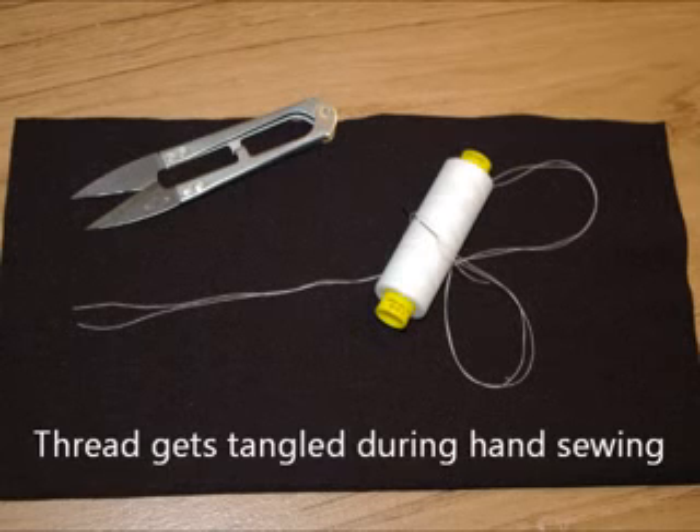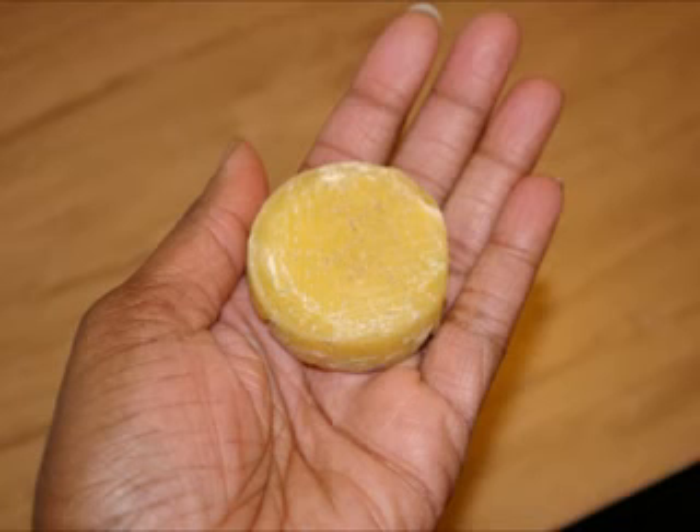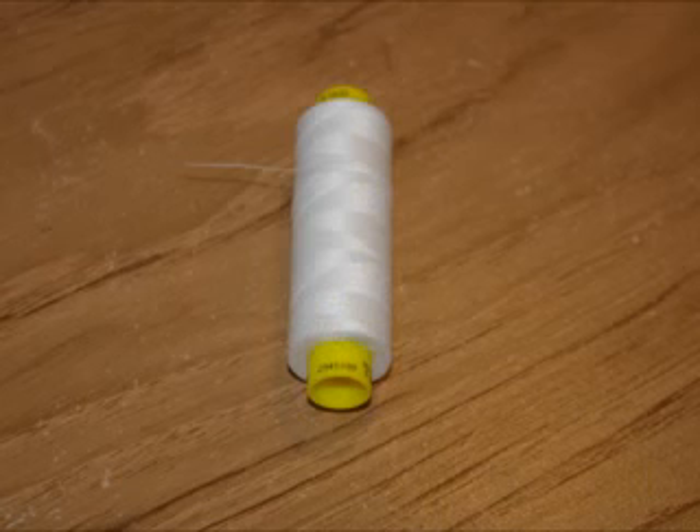When hand sewing, I have found one of the biggest challenges is preventing the thread from getting tangled. Many people like to use a thread wax, but when you don't have that handy, you've got to find another solution. Well, I have found something that works just as good.